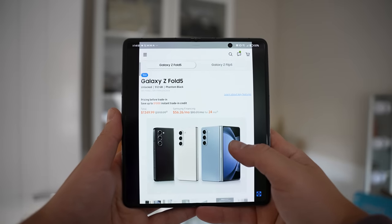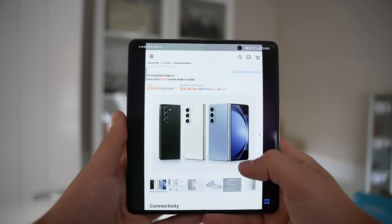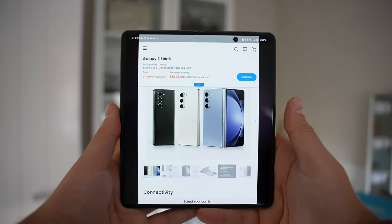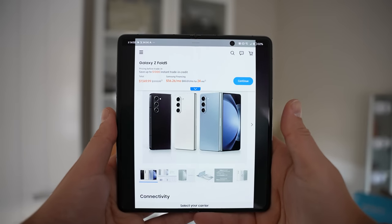The discount is only available when you purchase through the link and then press the Samsung Shop app. There's also plenty of other great offers like the S23 Ultra for $100 with a good enough trade-in, and all deals are available until the 3rd of December.